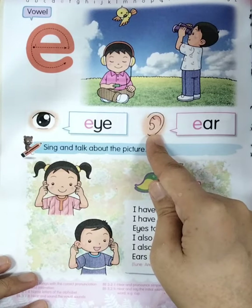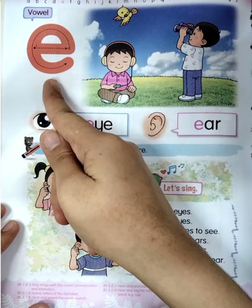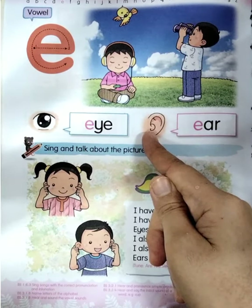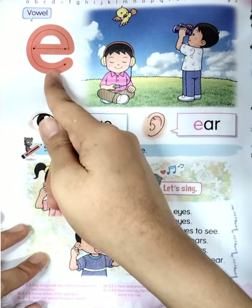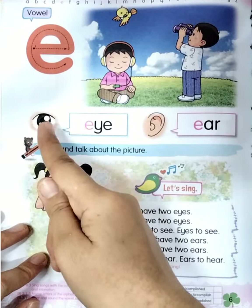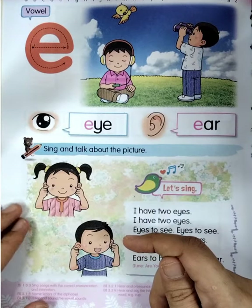Now the next one — look at this object. What is it? Very good — 'ear,' or in Bahasa, 'telinga.' Now let's listen to the phonics: E, E for ear. Yes, very good, let's say it together: E, E, E for ear. Once again: E, E, E for ear. Good job, so listen one more time: E, E, E, E for ear.